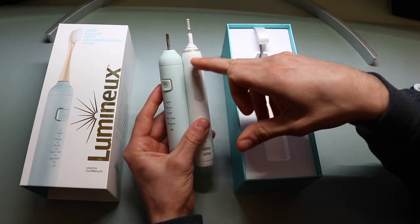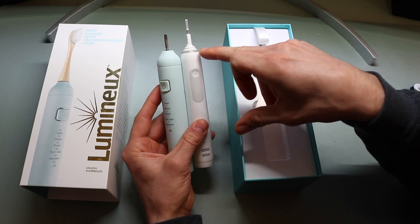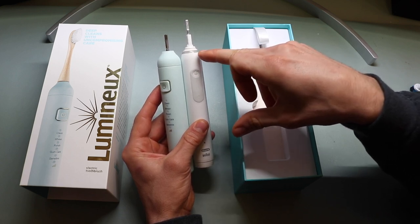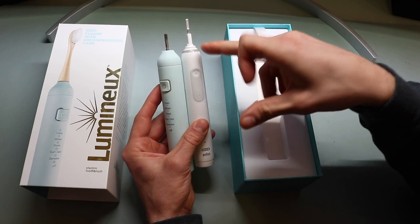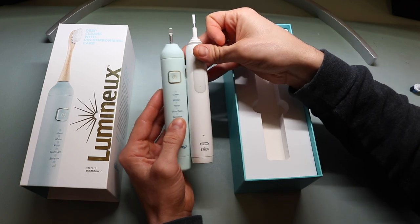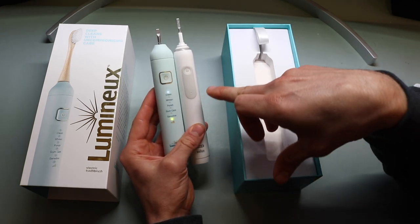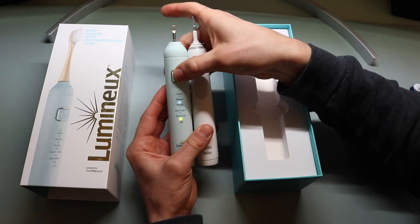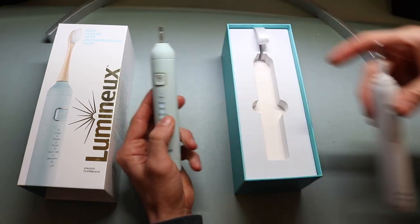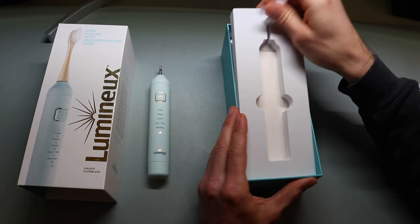We'll see more when we turn this on. One notable difference is that the Pro 1500 has a pressure sensor on top that brightens up when you press too hard — I used that initially when I first started but have since adapted and don't need it. The power button is slightly different in size but cycles through all the different modes. We'll go through this in a second once we get everything out of packaging, but I wanted to show a side-by-side comparison first.